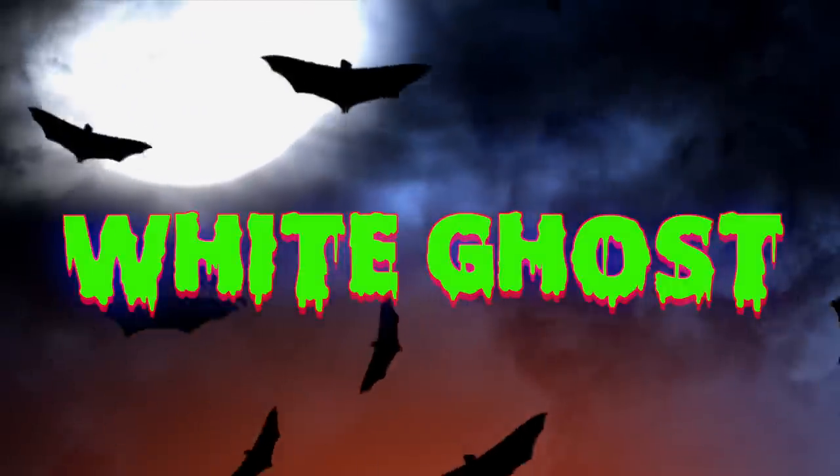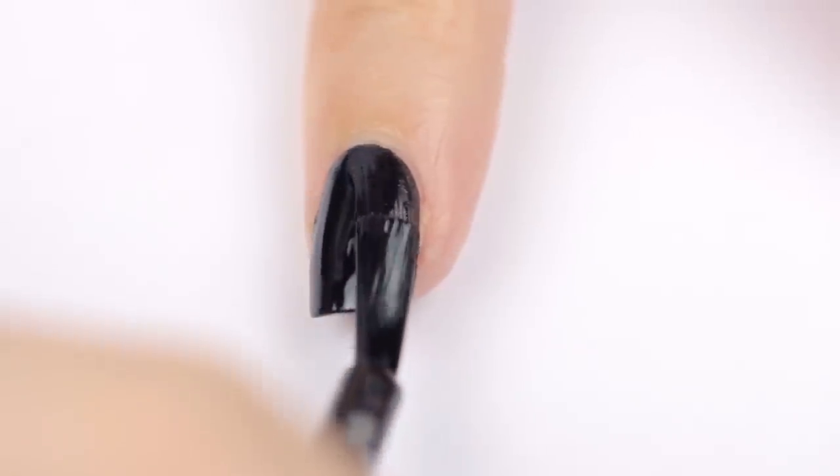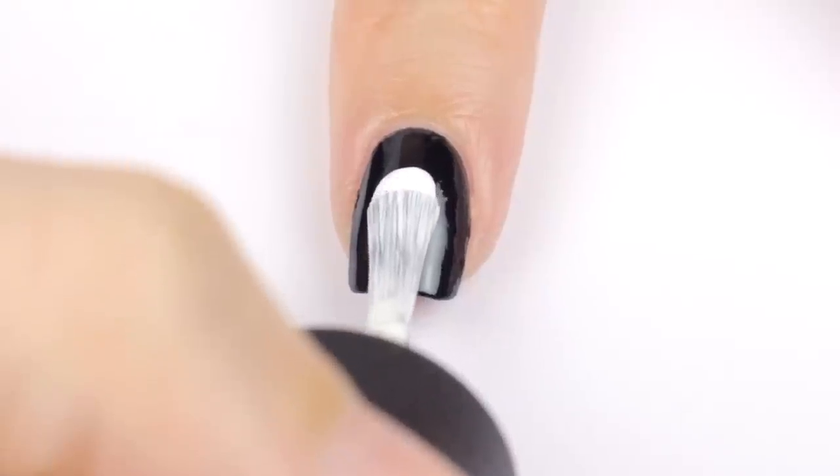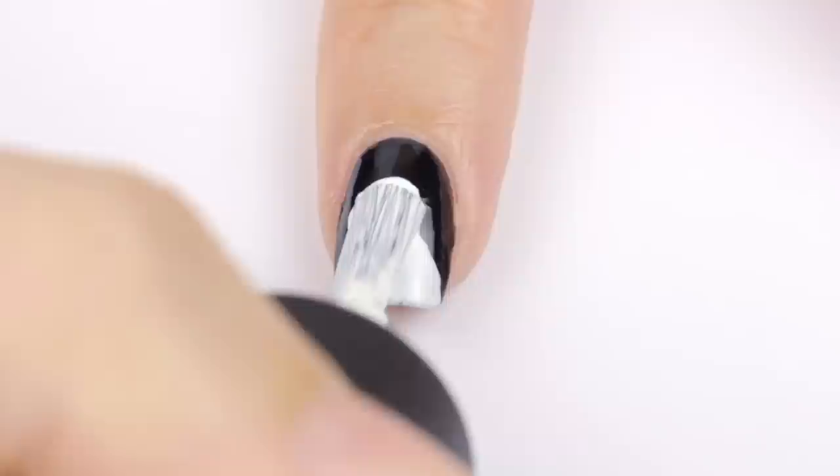The fourth design is a white ghost in the dark. Begin with a black base again. Once it's dry, use a white nail polish to paint the shape of a ghost. This is really easy — just start in the middle of the nail and then swipe outwards to the left and to the right when you get to the tip of the nail.